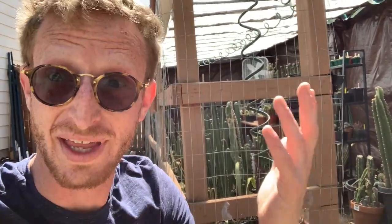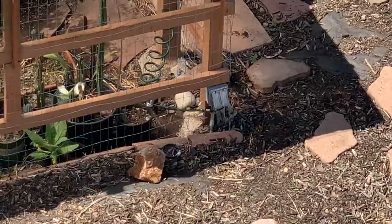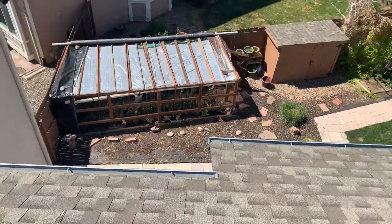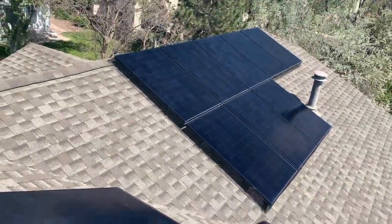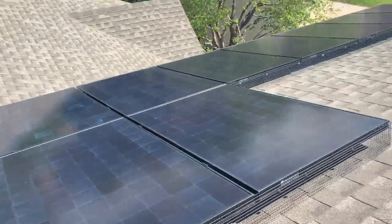Obviously we have electricity in here because that's what turns on the automatic fans and sprinkler system. It doesn't use a ton of electricity, but it does use electricity — and I did say this is off-grid. So how does that work? There's the electrical box for the greenhouse. We're up on the roof and there's a good-size solar panel setup — more than enough electricity to simply turn on the water pump and the fans in the greenhouse.